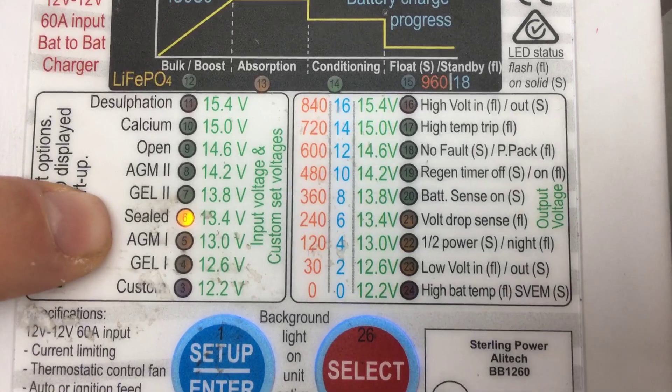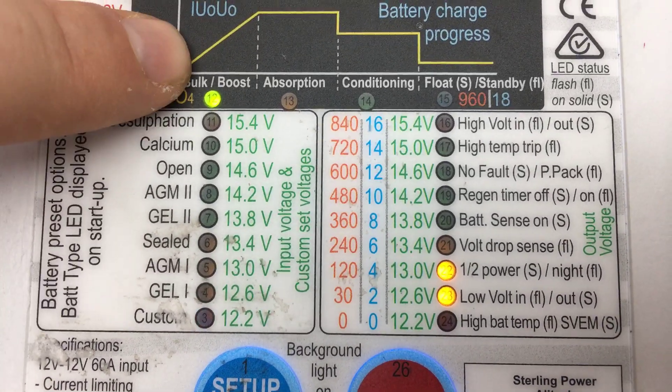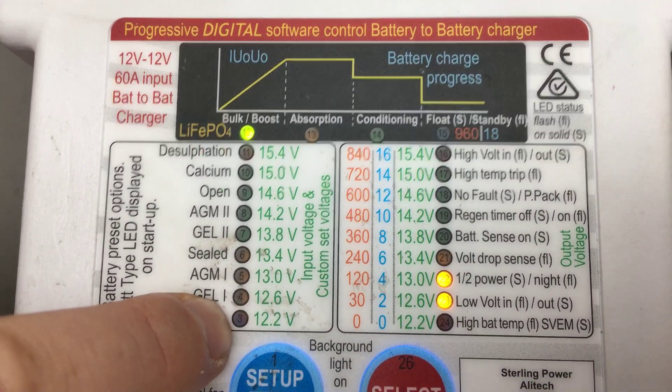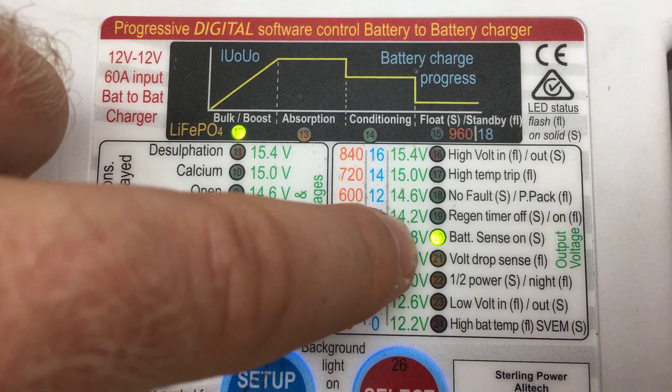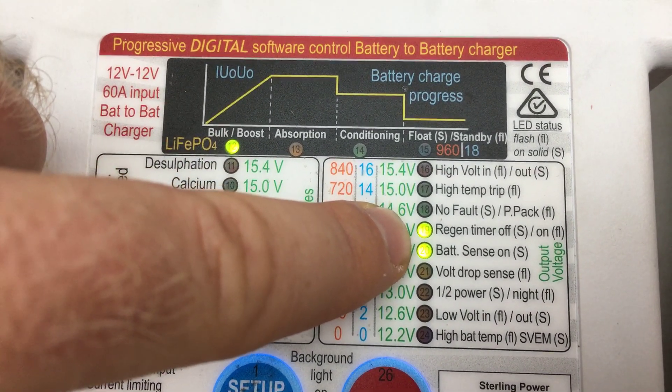Now the unit will reboot in default settings. As you can see, sealed lead acid is the default battery charging profile, and it's gone into bulk mode. We've still got that low input voltage because we're on a Euro 6 vehicle, and we're boosting because the right column becomes the output voltmeter.